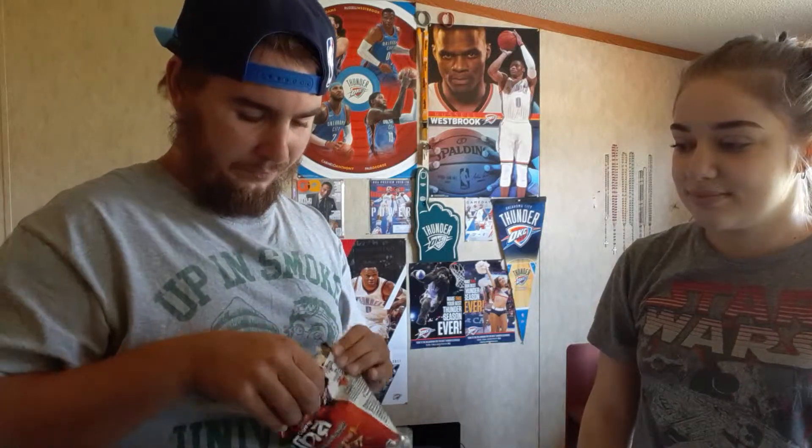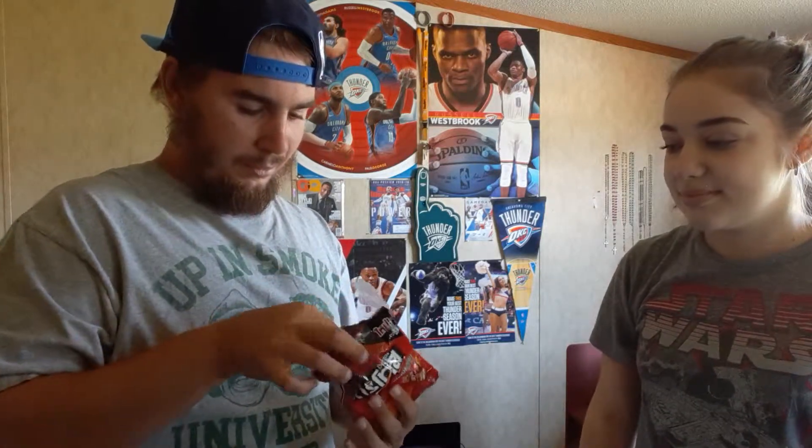What is up everybody, today with Ashley again, about to try some Doritos from Thailand — spicy barbecue Doritos. It's got a kebab on it. Pop into these. Yep, spicy barbecue flavor is all it says.